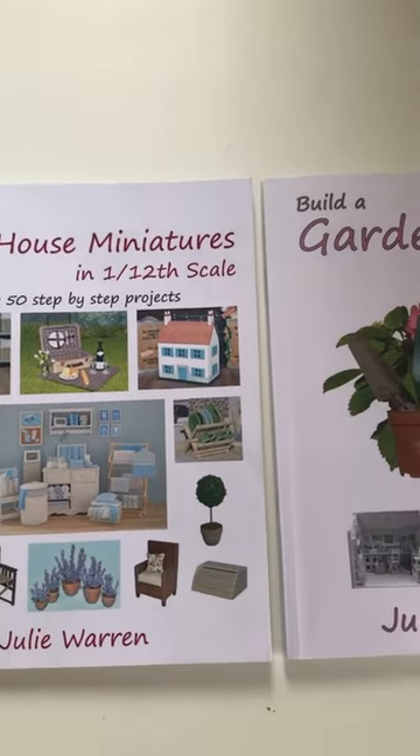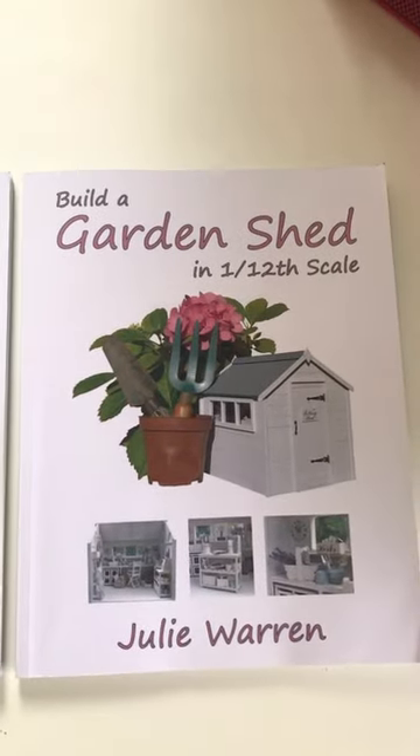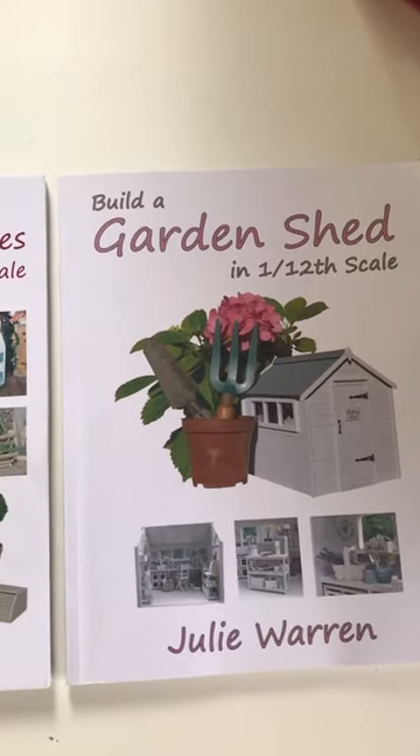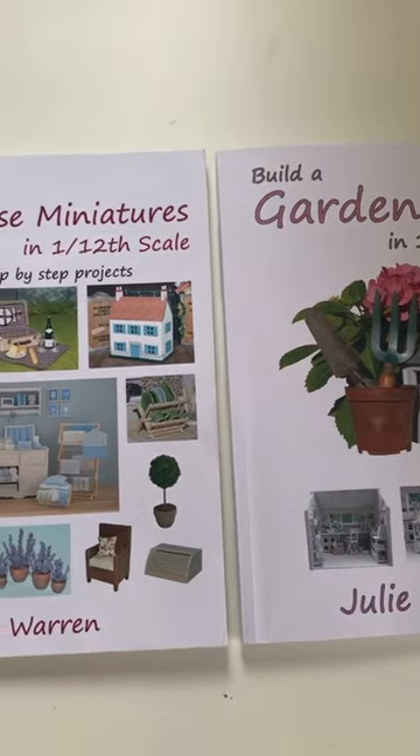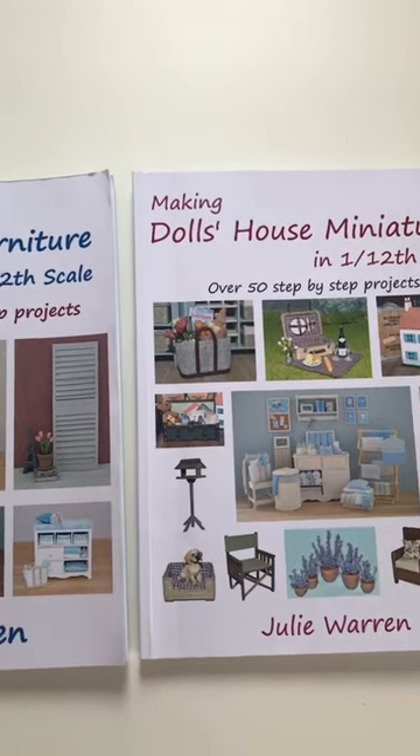Also included in each of the books is a handy conversion chart converting millimetres to inches, and there's also a section showing all of the tools and materials you'll need to complete the projects, as well as loads of tips and advice on cutting, sanding and shaping wood.